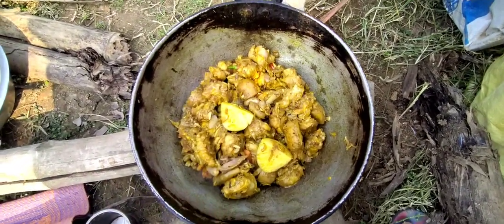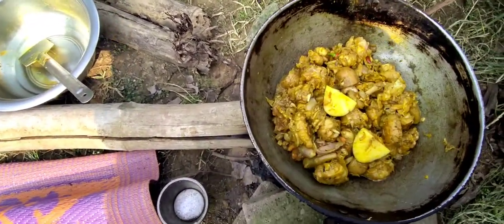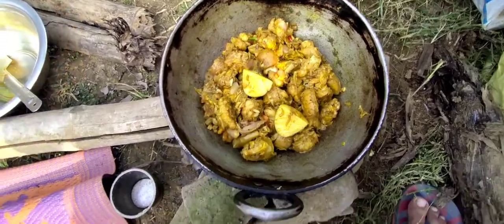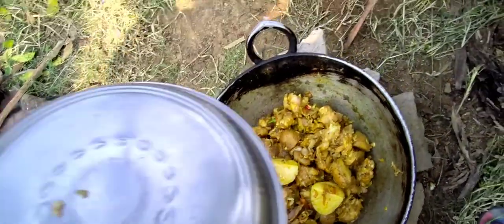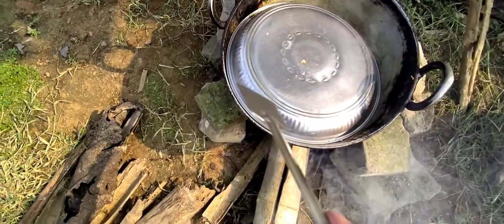I've got 5 eggs. I'll cut the eggs into small bits. See, I've got a small bit too.